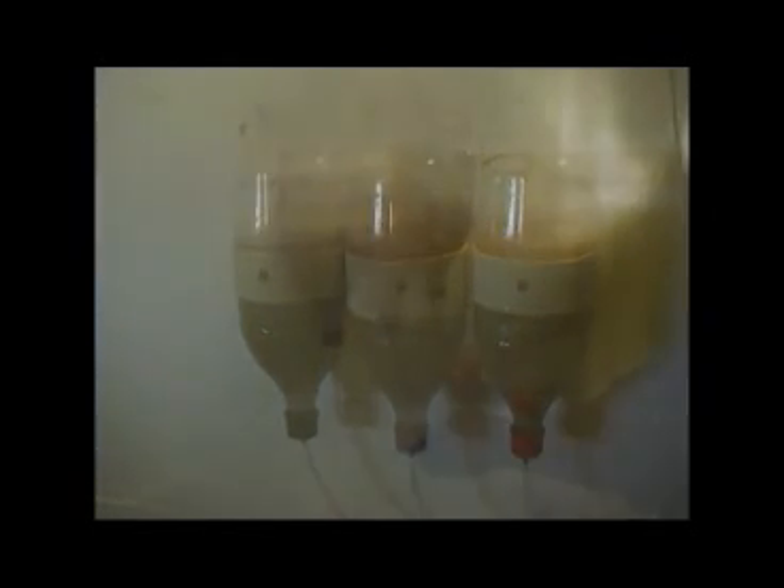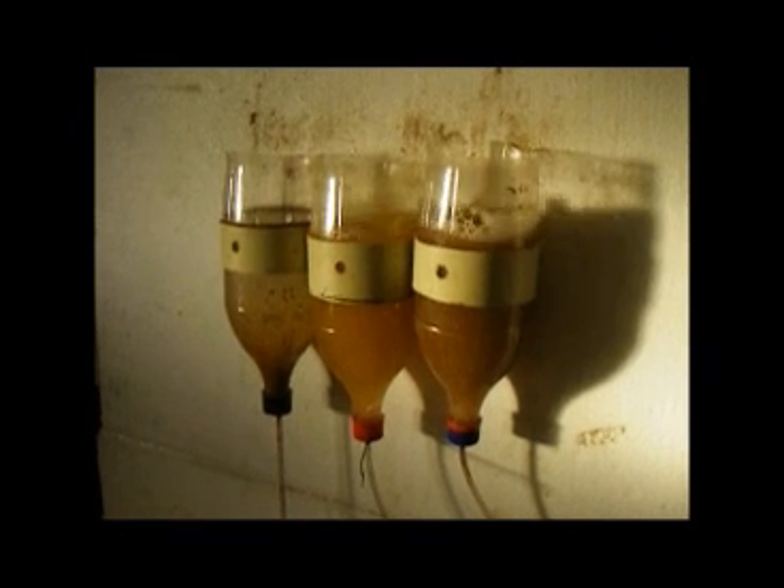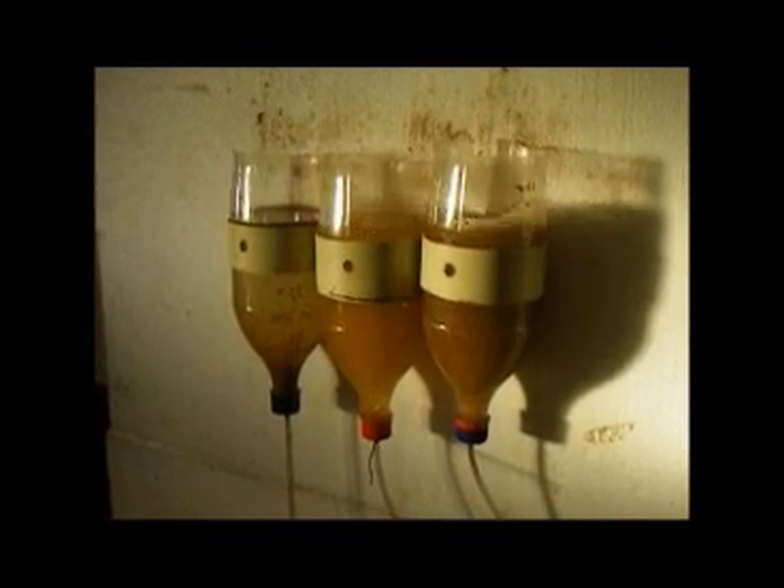When it comes time for harvesting, close the air supply and remove the air supply from the tap. Leave the hatching jar for about 5 minutes to settle. All the cysts, hatched and unhatched, will float to the surface, leaving the brine shrimp swimming around in the water.